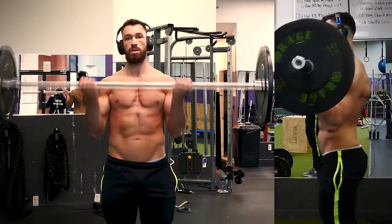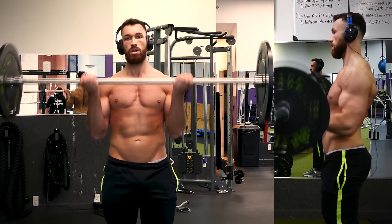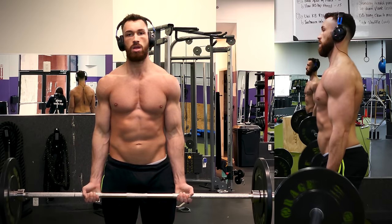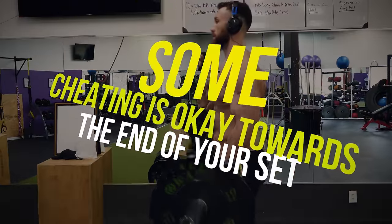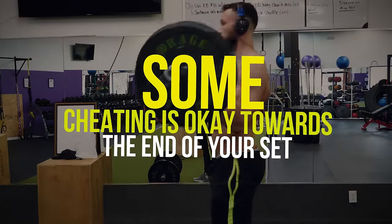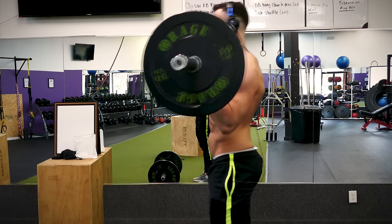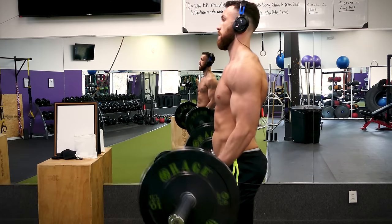Now this is an exercise that you do want to go heavy with, but your form is also very important, and this is the case with most bicep exercises. Some cheating is okay towards the end of your set. If you use a little momentum during your last two or three reps to help you get the weight up, it's completely different than rocking back and forth for every rep and turning this great bicep exercise into a lower back exercise.